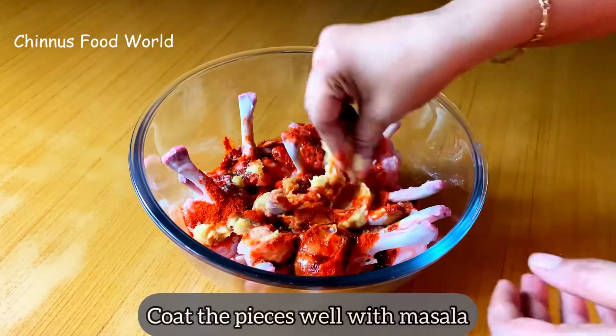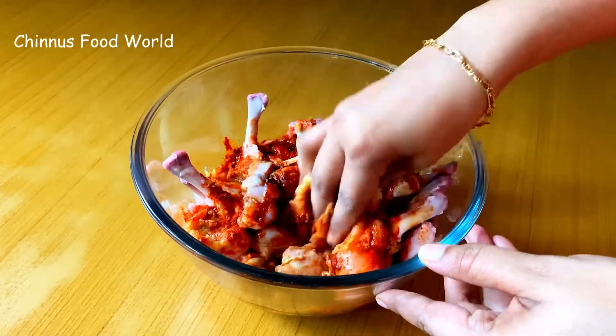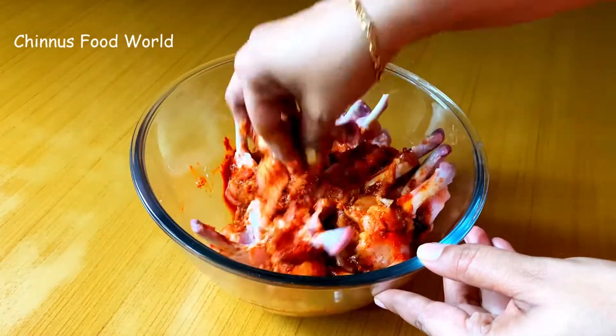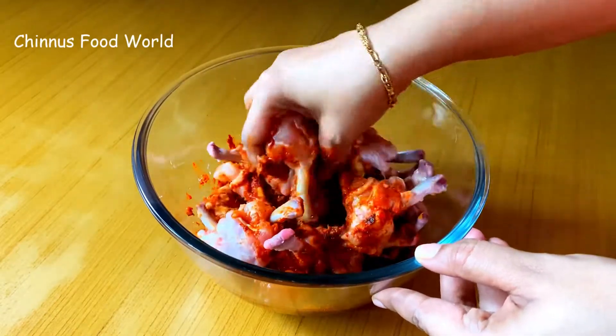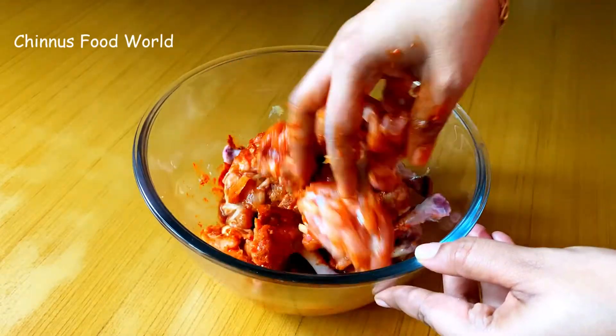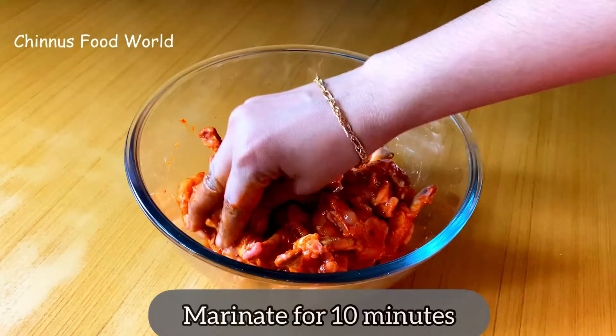Coat the chicken pieces well with the masala. I'm going to marinate this for 10 minutes.